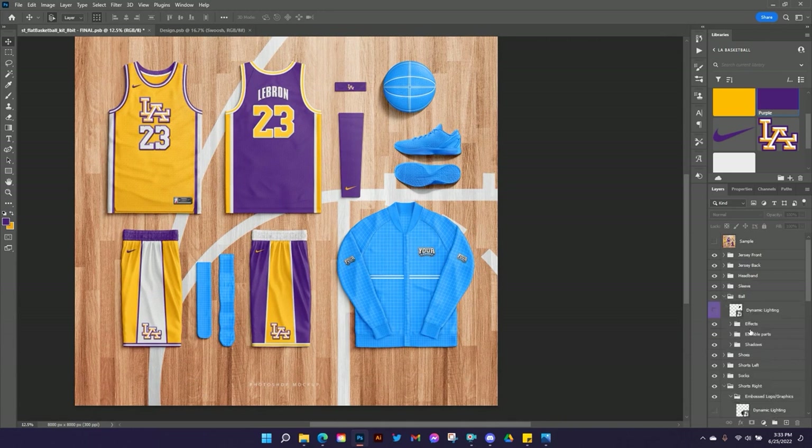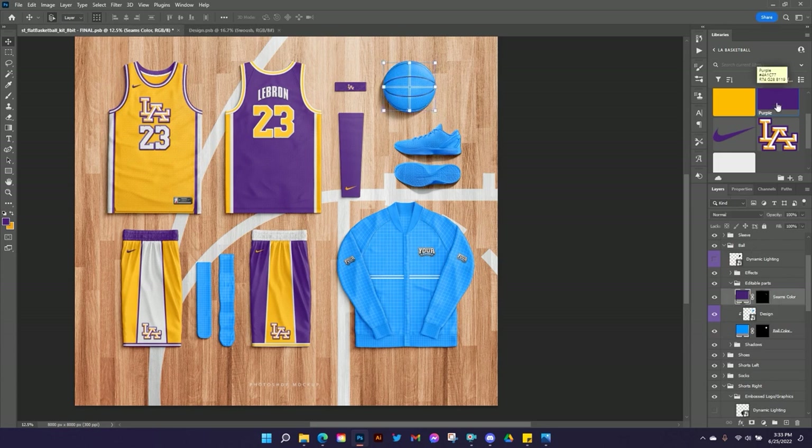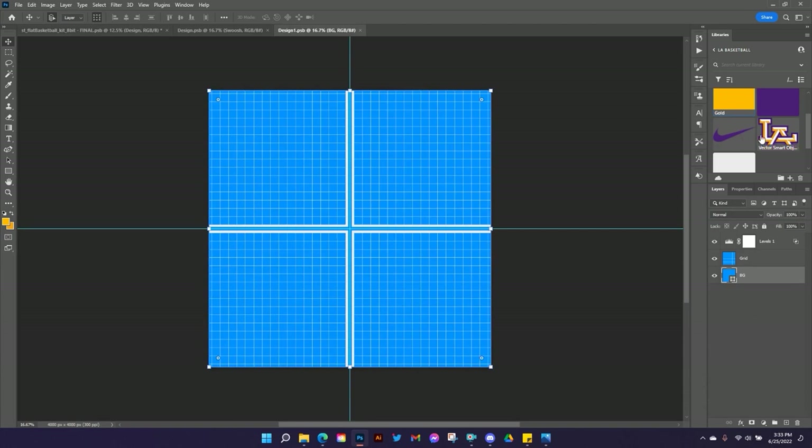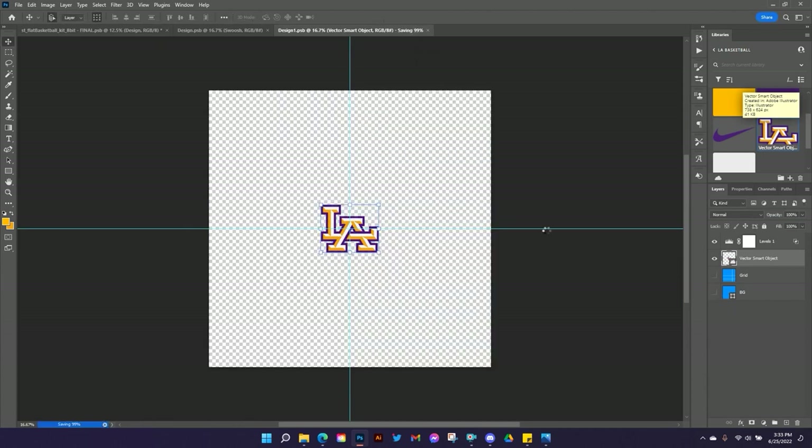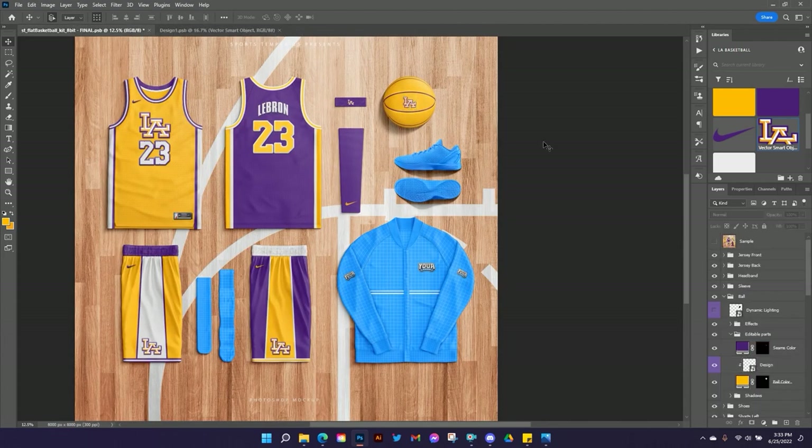Let's move on to the ball. Go into the editable parts and choose what color you want the seams to be — I'm going to make them purple. I'll turn off the design for a moment so you can see the change, then make the ball itself gold. Go into the design smart object, click on my grid so the new element drops in above it, drop my design in, size it a little, turn off the grid and background, and hit Control S. I'm happy with that sizing on the ball.